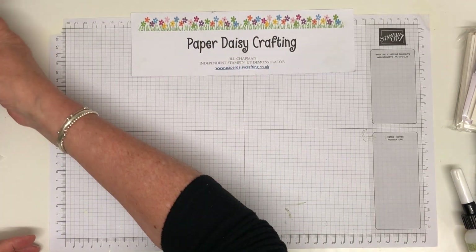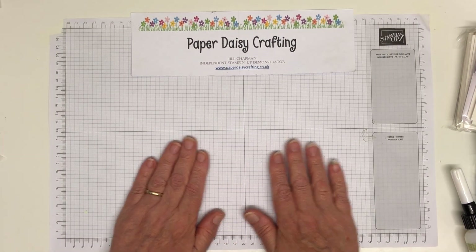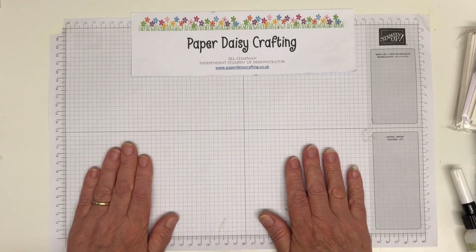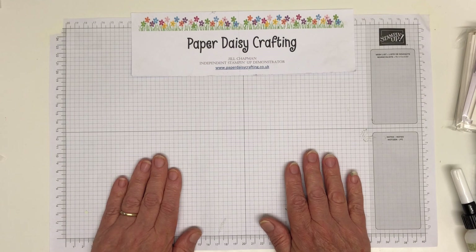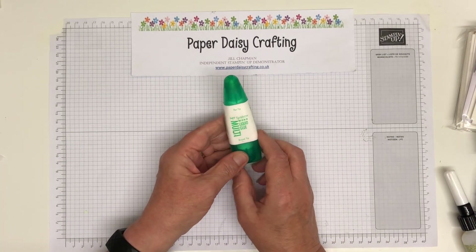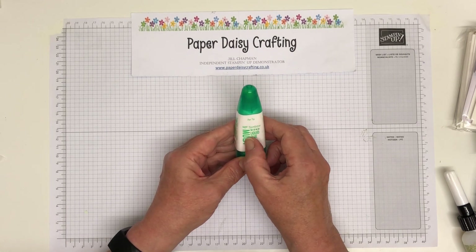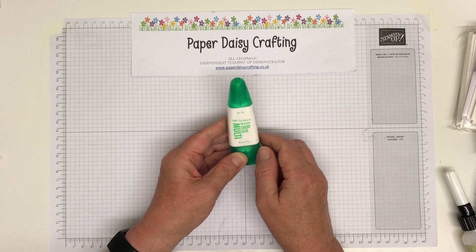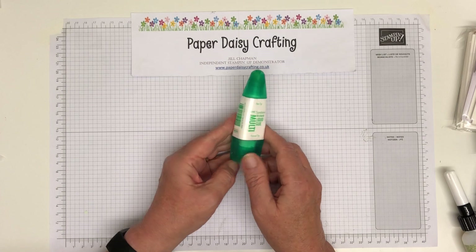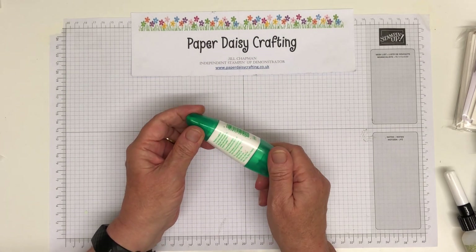I'm going to go through them in the order that I think they're most important and the ones I prefer to use — it's really personal choice though. So for me, the most important glue to have — some people call this green glue — it's actually Tombow multi-purpose liquid glue. I just call it Tombow glue, but it is multi-purpose liquid glue, and it's great.